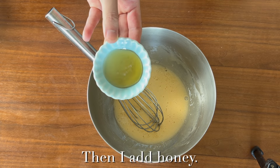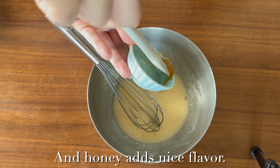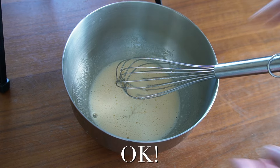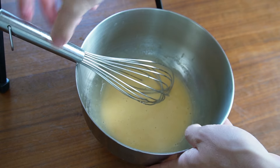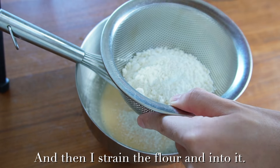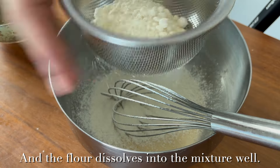Okay, then I add honey. Honey makes the dough fluffy and moist, and honey adds a nice flavor. Okay, I mix them. And then I sift the flour into it. Sifting lets the flour incorporate air and helps the flour dissolve into the mixture well.